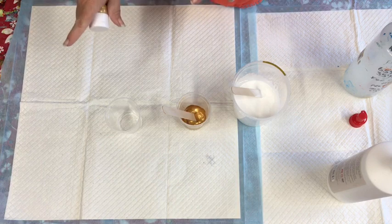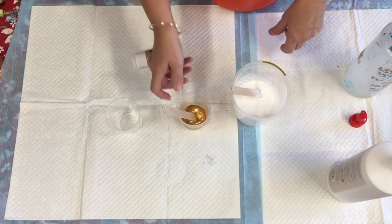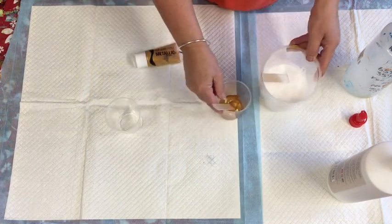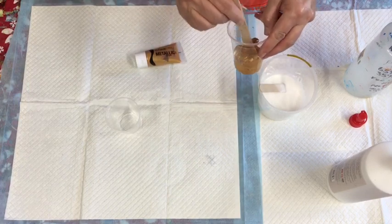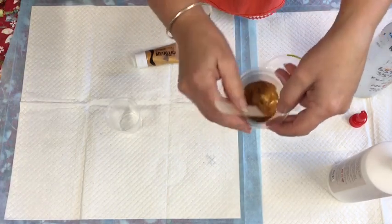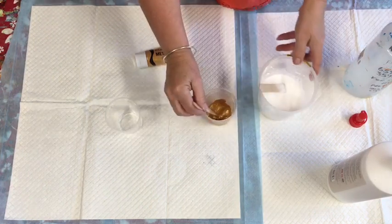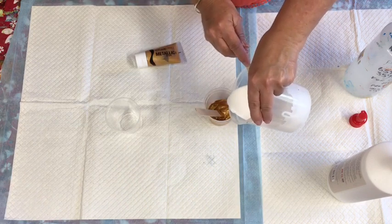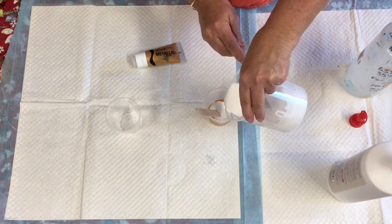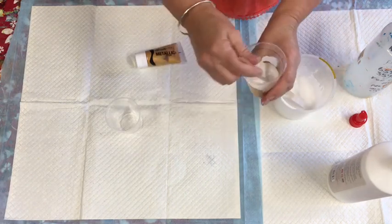I am doing - I'll show you all the colors in a second - but firstly I'm just going to mix this one color for the sake of showing you what consistency I want to get. There's about one centimeter of paint in the bottom of that cup, it's only a small cup. I'll show you all the other colors in a second, so I'll just add roughly 50/50.